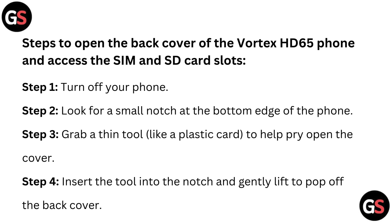Step 3: Grab a thin tool like a plastic card to help pry open the cover. Step 4: Insert the tool into the notch and gently lift to pop off the back cover.